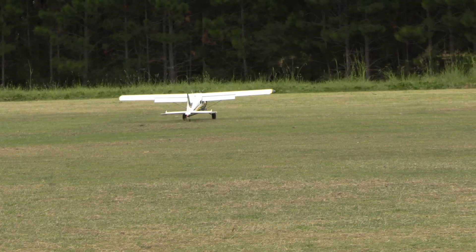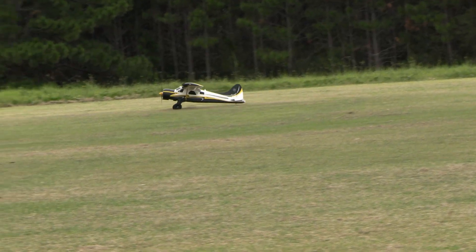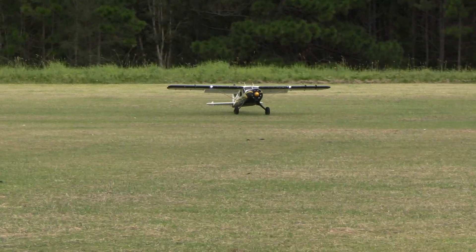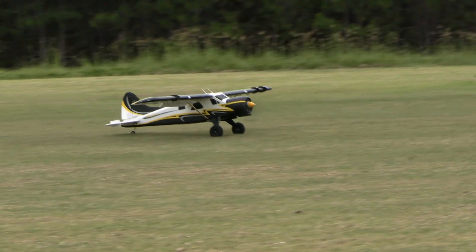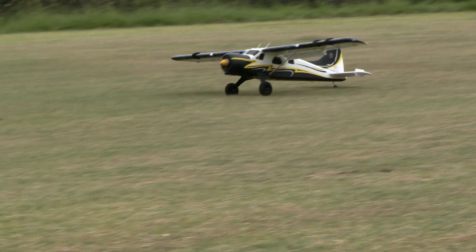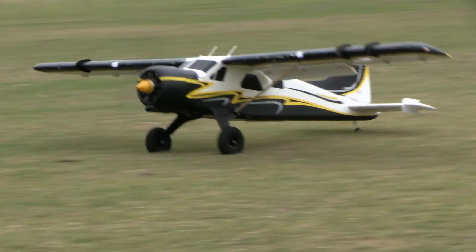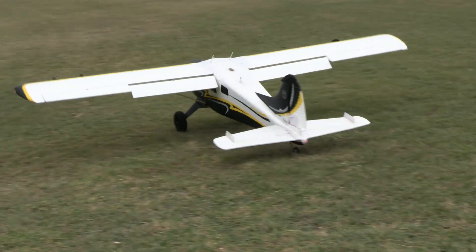Here he is coming in for another landing. It reminds me a bit of carrier landings where they have to be very precise, and it tends to be a bit hard when they hit because they're following a certain glide path. When they touch down, they touch down. So Dennis is working for that very precise set-down, as compared to just holding it off and holding it off and making it as smooth as possible — he's going for precision.